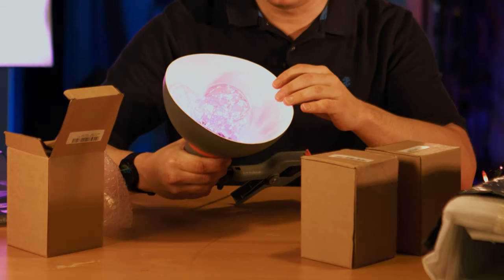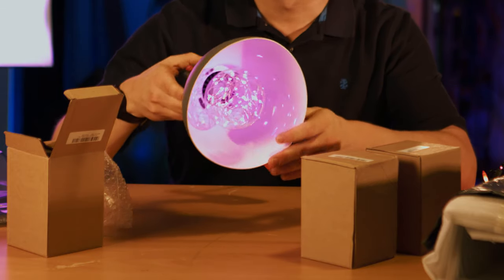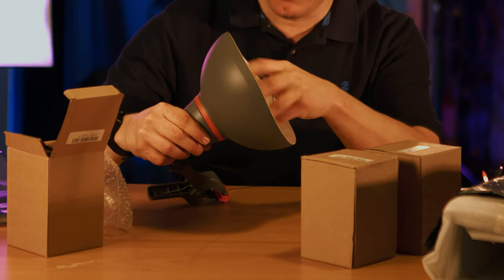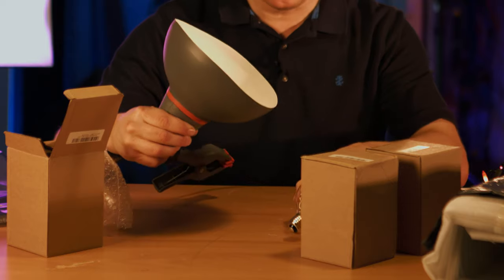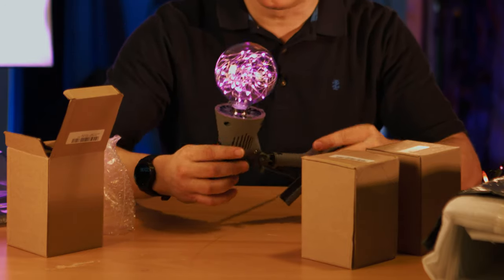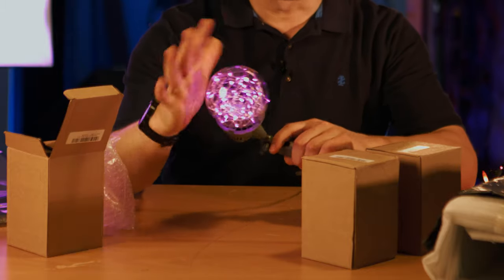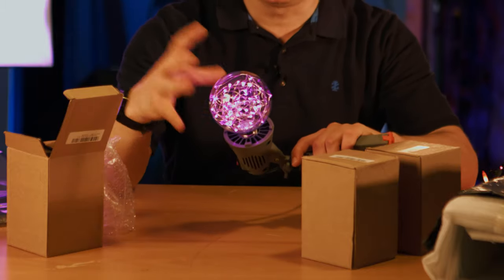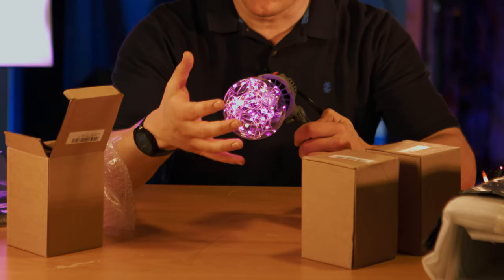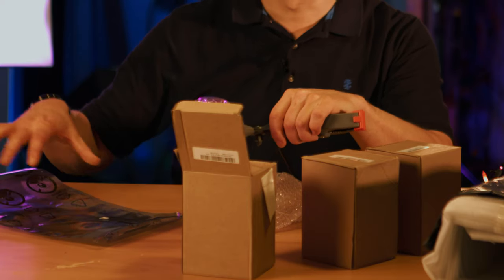Obviously this is the purple version. I got three colors — when I was going to buy them, they were out of at least one or two colors I wanted, but I definitely wanted purple and I'm not disappointed. It's very cool. Obviously it's not bright — it's not going to be bright enough to light a set or light me up, and that's not the idea. I don't want to light myself in purple. Just a little purple accent lighting is what I'm after, just a little glint.